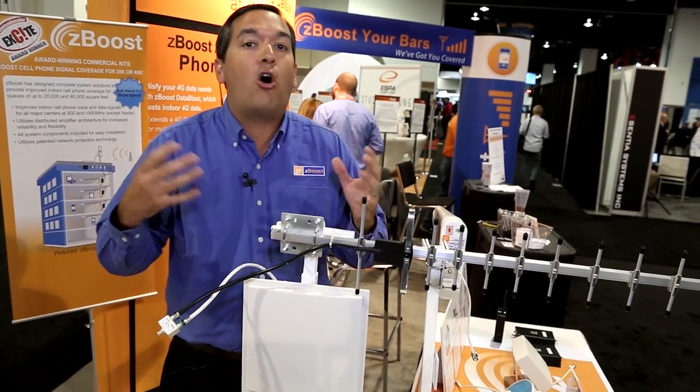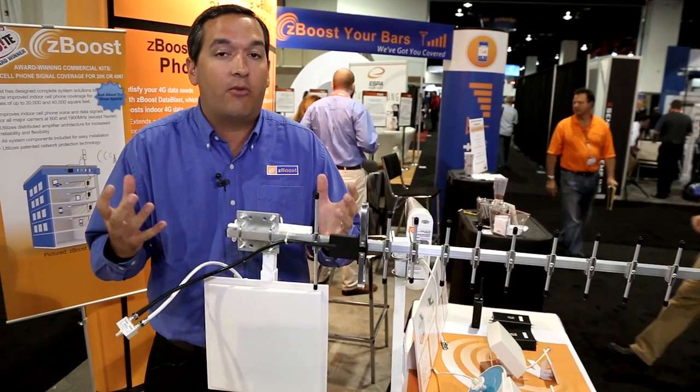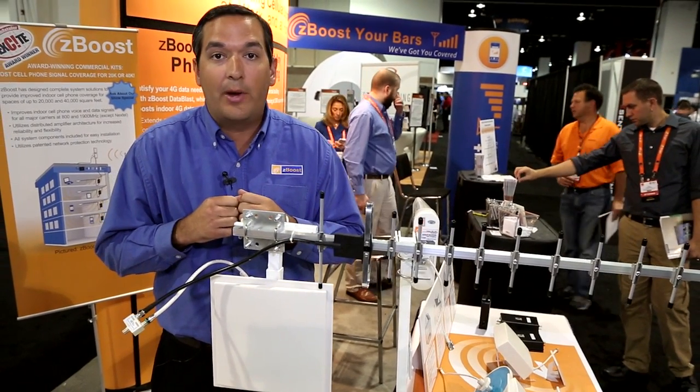Using them in tandem, you're going to capture all the voice signals — generally all the voice signals of the carriers used in the US and Canada today.